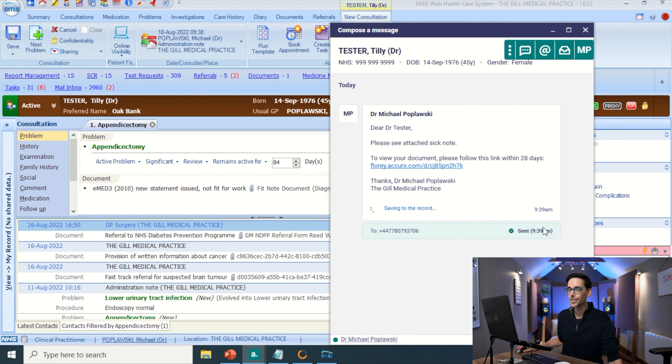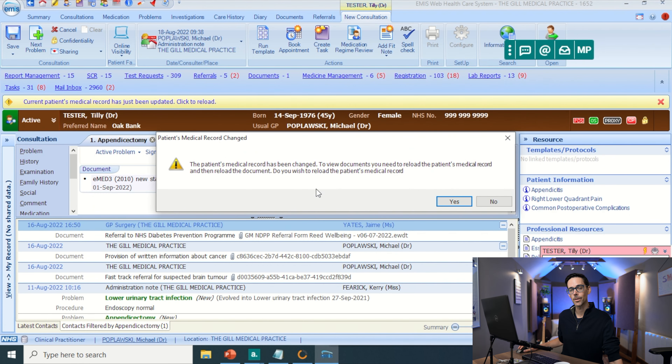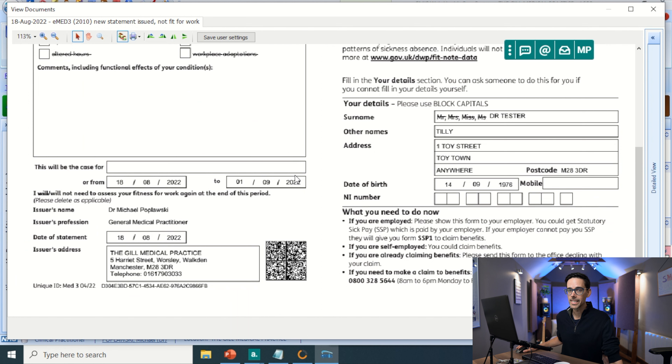And that's pretty much it. You're sorted. Now, if you want to see what the sick note looks like, you can double-click on the document. And as you can see, the issuer's name is already pre-filled, so you don't even have to sign this one.